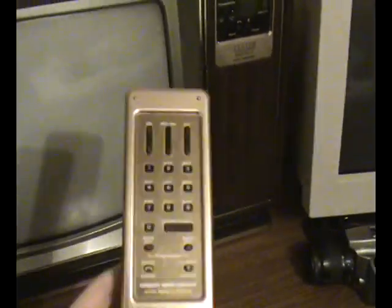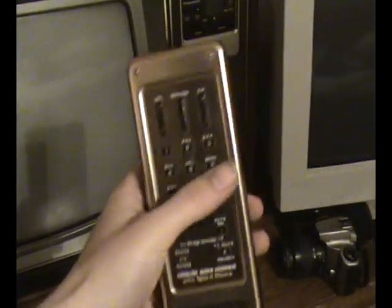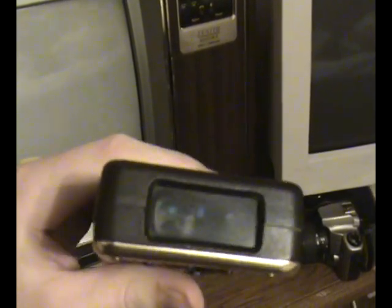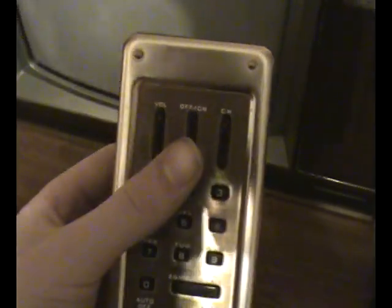This is the remote that came with the television. It takes a 12-volt battery. It's about half an inch thick and almost a ruler length long — about 12 inches. It's got a lot of options on it for an early television remote. You've got the on/off switch and the channel selector.